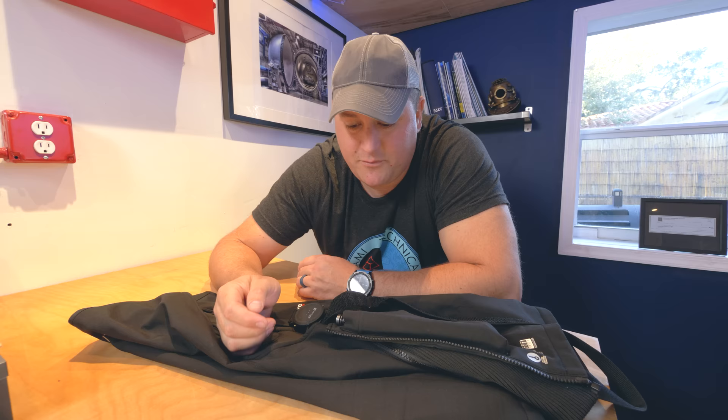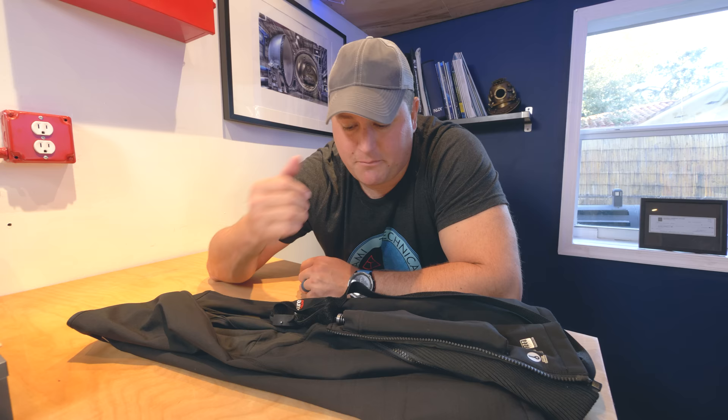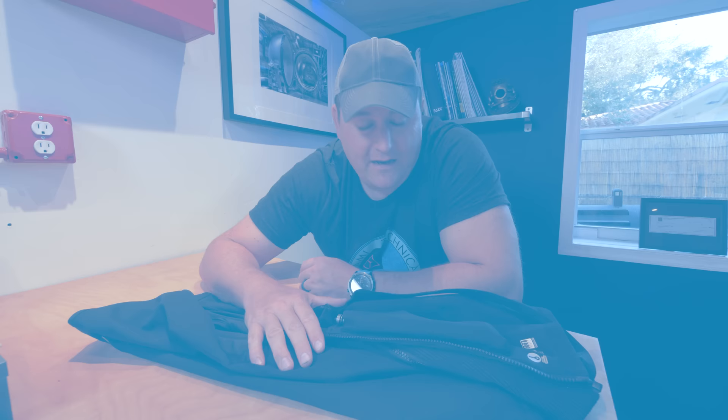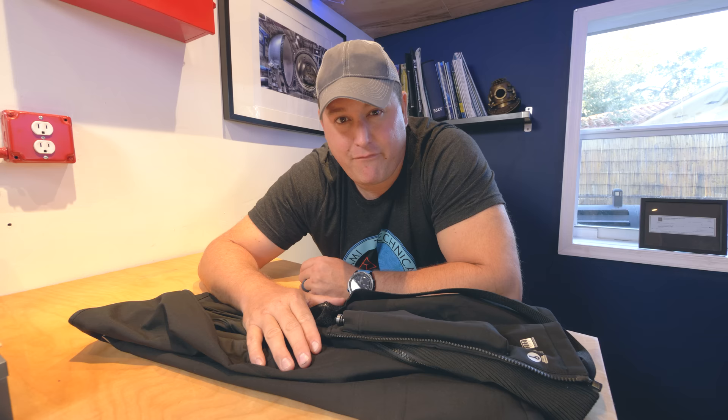The second thing I loved about it was how easy it is to put on and take off. I found the best way was to just zip it up and put it on like a t-shirt over the top. You've got this very thin, very lightweight crotch strap which just does enough to stop it from riding up, and then taking it off wet is super easy and nice and convenient.